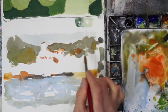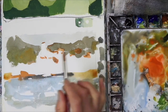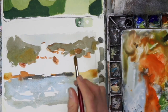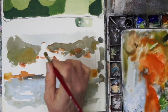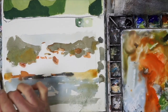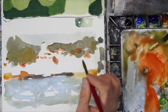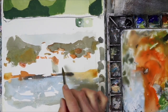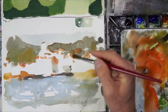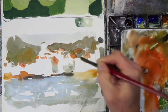Now I'm moving into the rooftops. The rooftops are a mix of cad red light, a little bit of burnt sienna, and plenty of water. I want those red rooftops to pop, but if you go too saturated it's just going to stand out a little bit too much because those buildings are going to be white. If they were sitting on a darker background, we could have probably pushed the saturation a little bit.